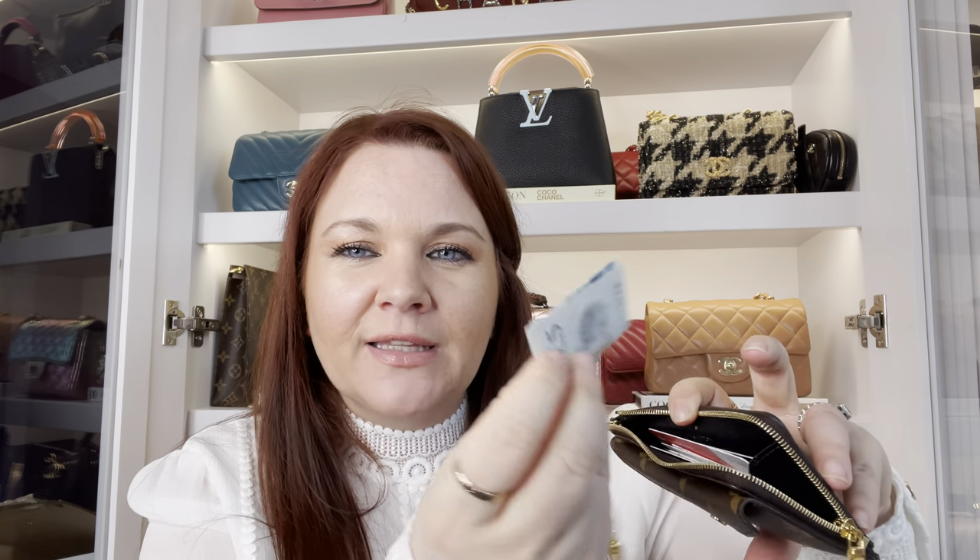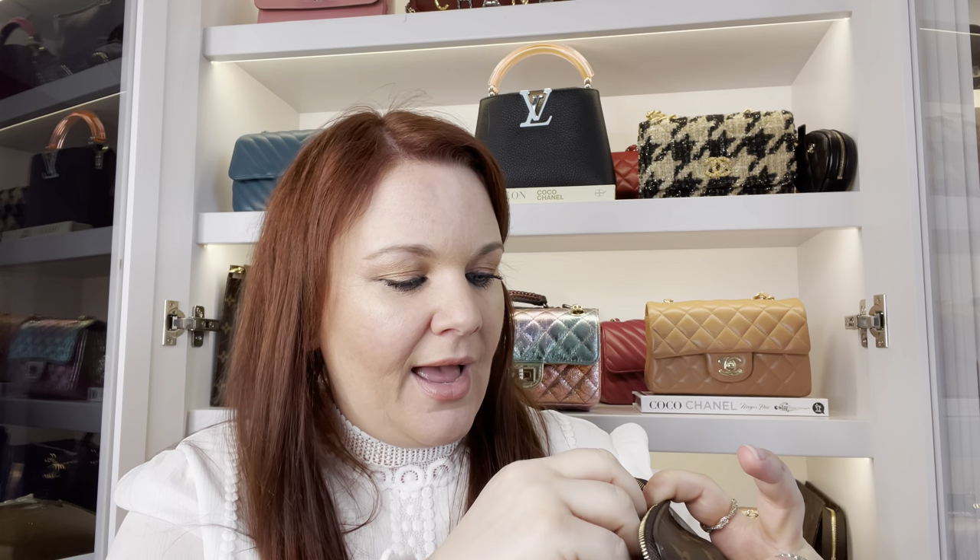In the zip compartment I have extra cards — I just noticed one I was looking for and didn't realise it was in there. I have a little bit of cash in there, three extra bank cards and some receipts. You can see from having all of that, the shape of this is fine. It's getting slightly thick but it's not bulky, it's not going all skew-whiff as I described it. It's not out of shape, and that pleases me.